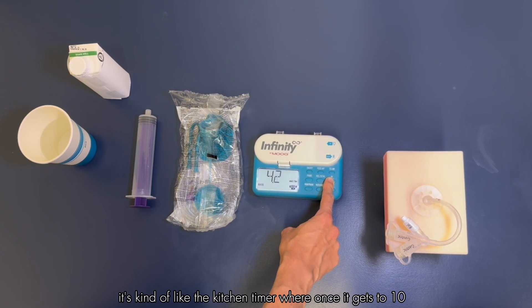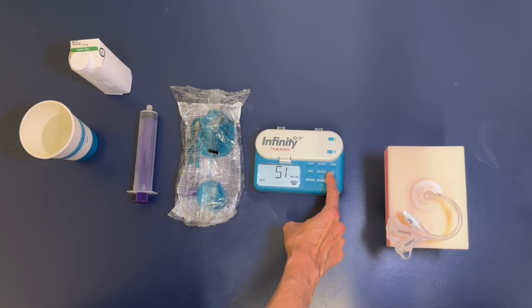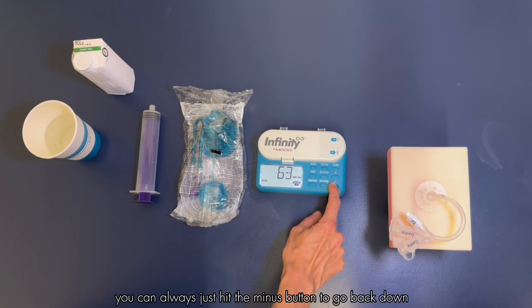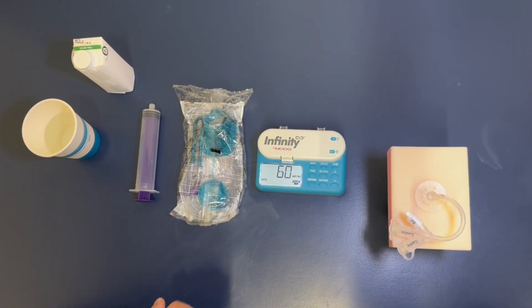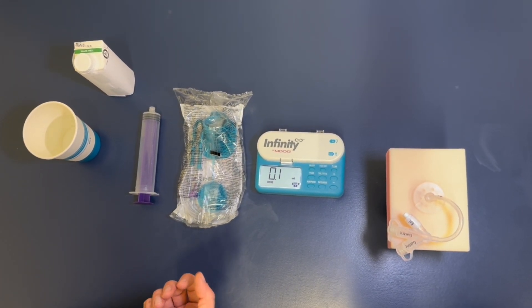It's kind of like a kitchen timer where once it gets to 10 it starts going really fast. Let's see if we can get to 60 — trying not to go past it. Of course if you do go past it accidentally you can always hit the minus button to go back down. So 60 milliliters per hour.